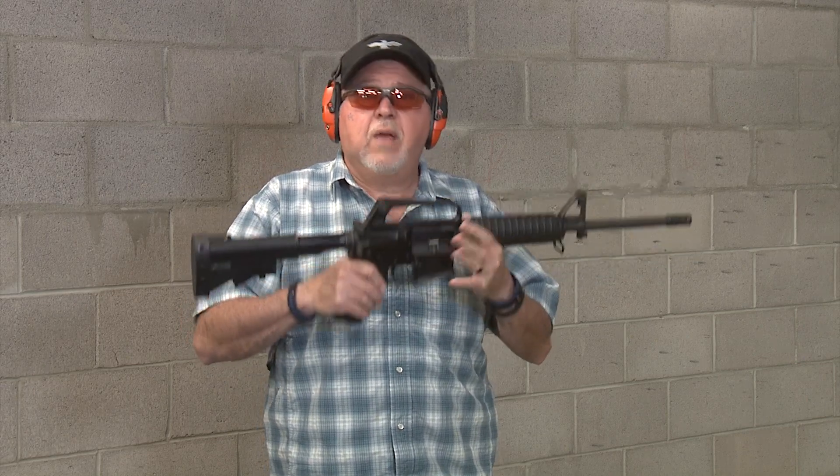Stay tuned to Gunstock Reviews. We'll keep firing this one. We have many other carbines and upgrades we've been doing that we'll be bringing to you.